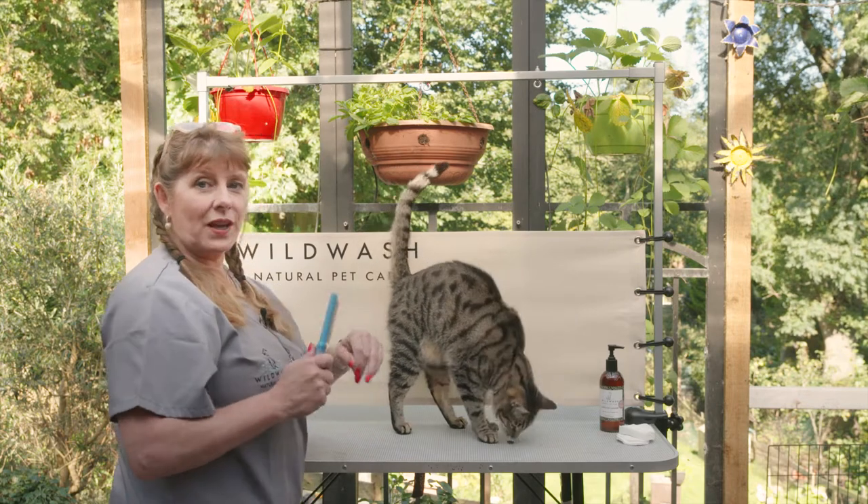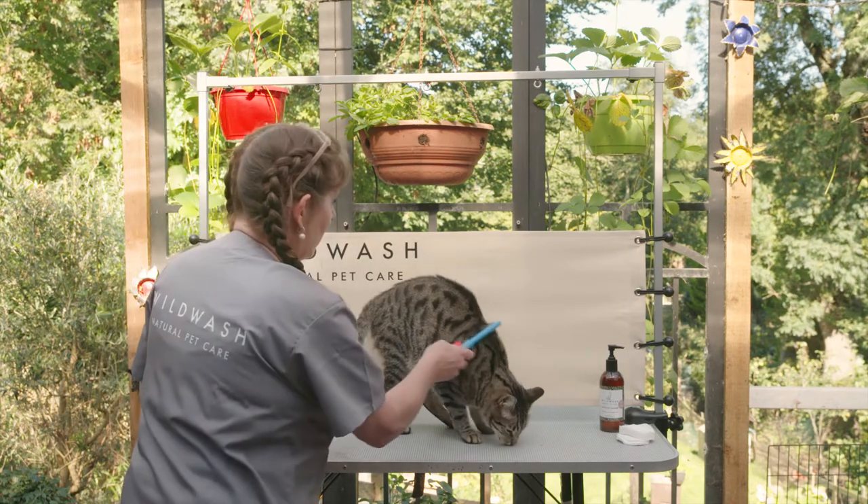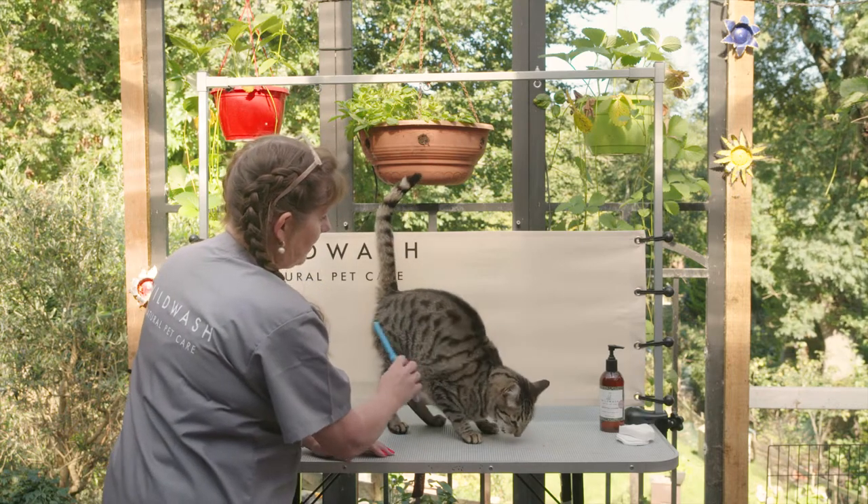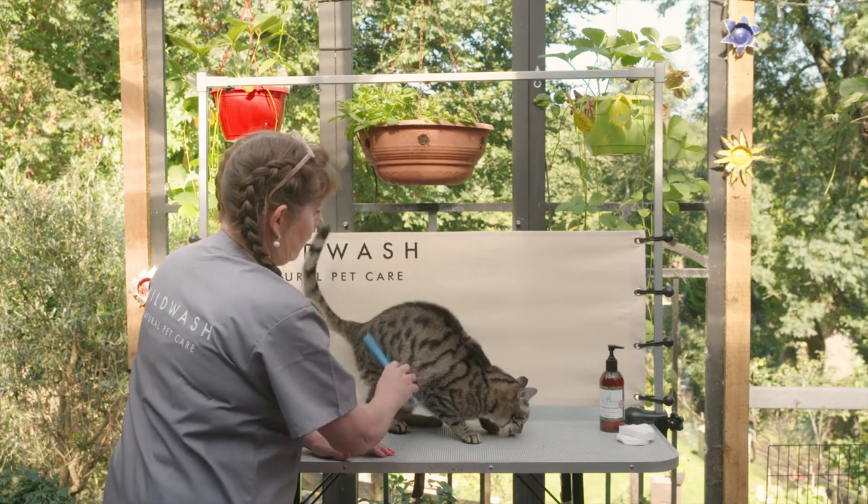This is something that one would like to do daily with the cat, and the more you do it the more the cat will get used to it and the more the cat will tolerate it, especially if there's food involved.